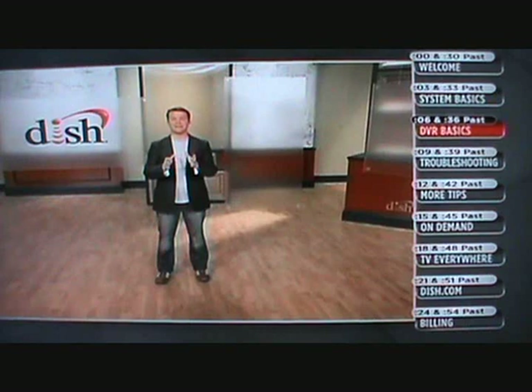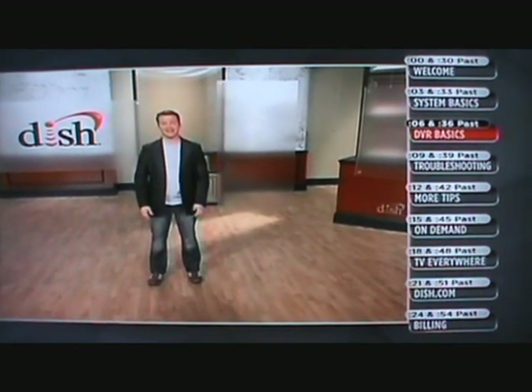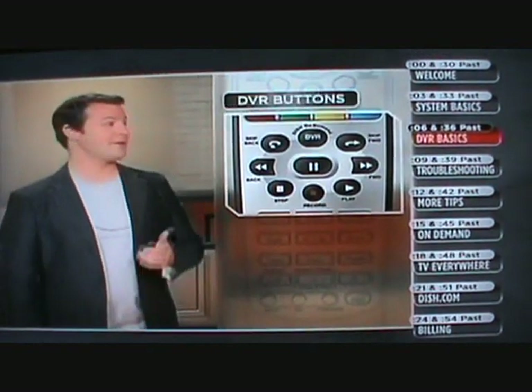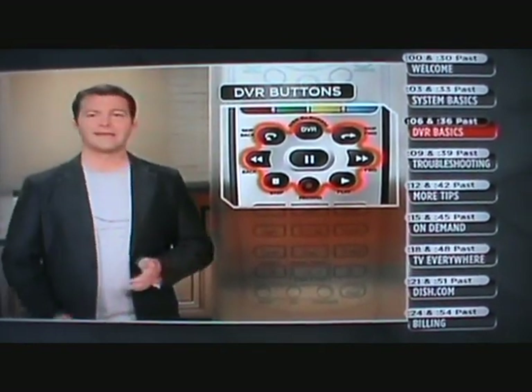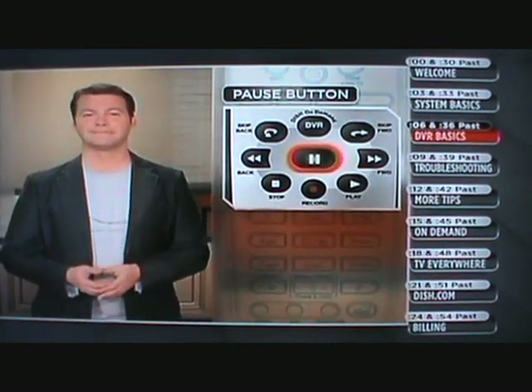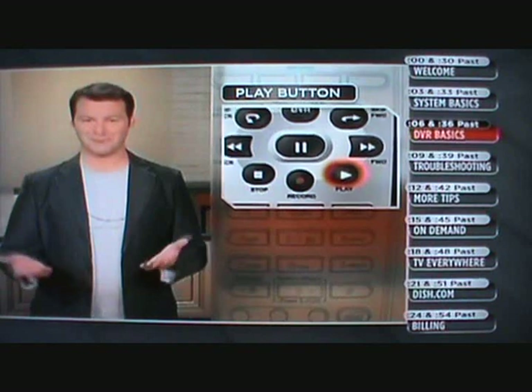Your DVR. If this is your first DVR, big congrats — it's about to change your life. Take a look at your Dish remote; all your DVR buttons are here. If you're watching a show and get interrupted, just pause the show. To start again, hit play. Simple.